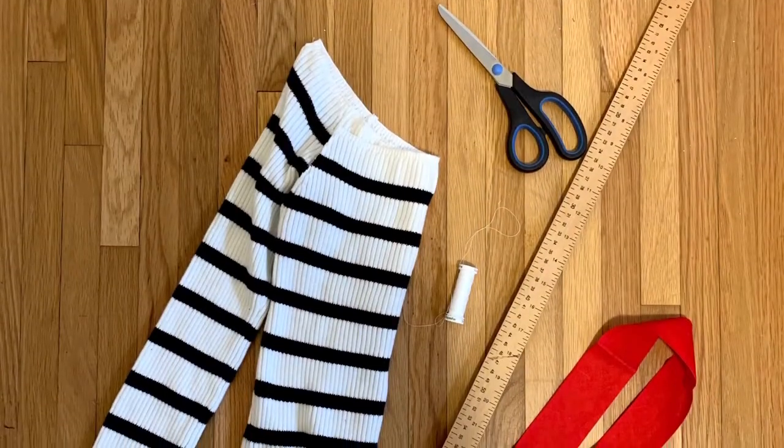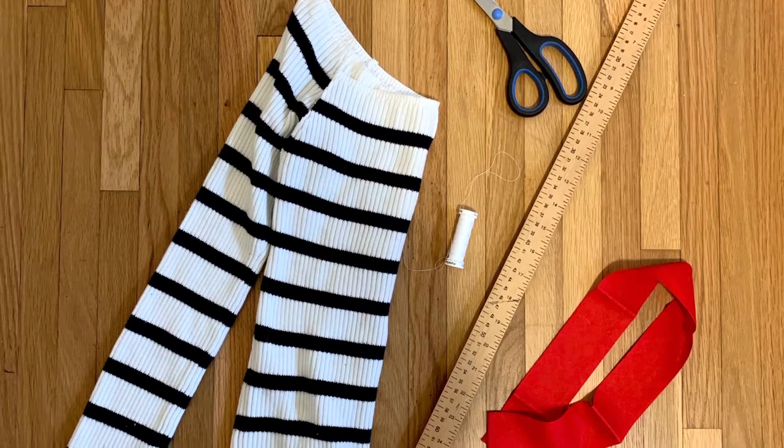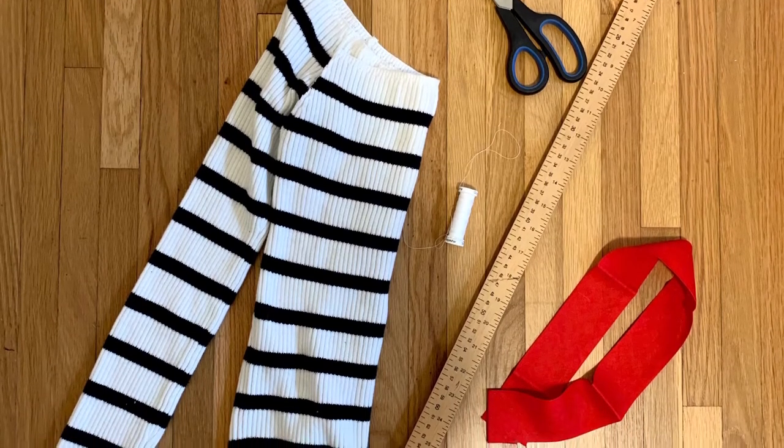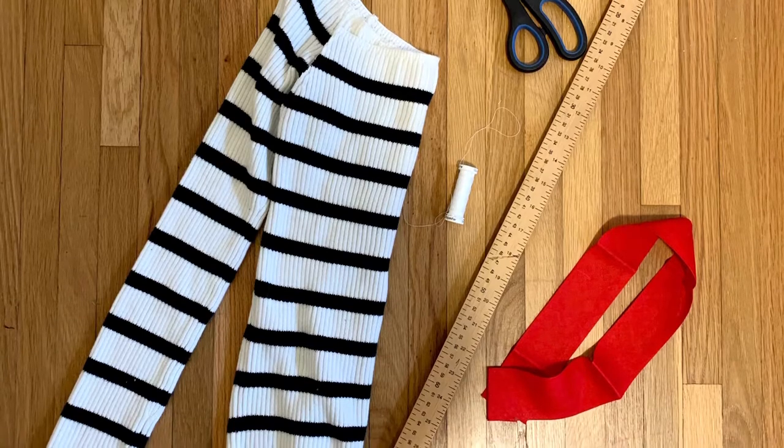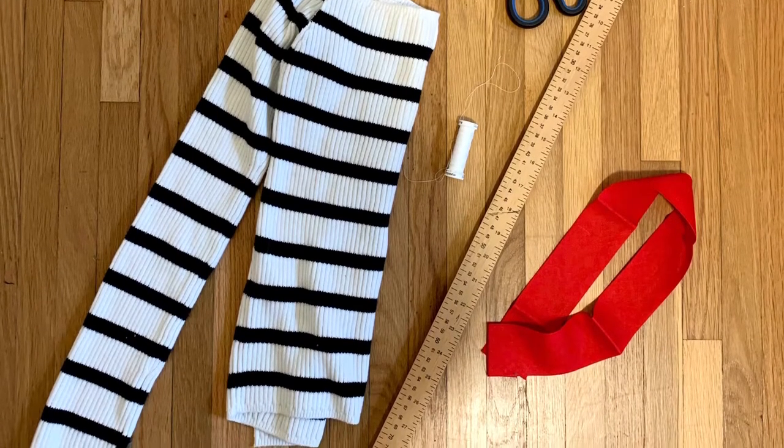Materials that you need for this project include a stretchy sweater that you're no longer wearing, matching thread, scissors, measuring tape, about 20 inches of ribbon, and your sewing needle or sewing machine.